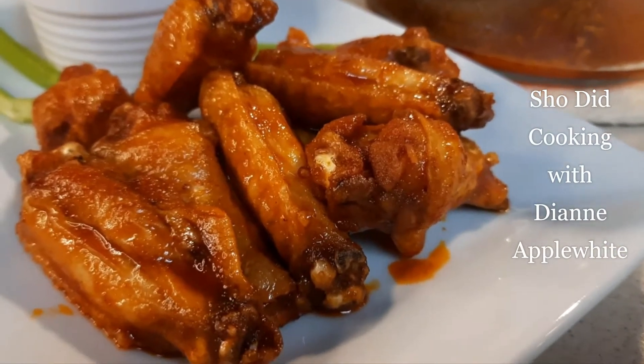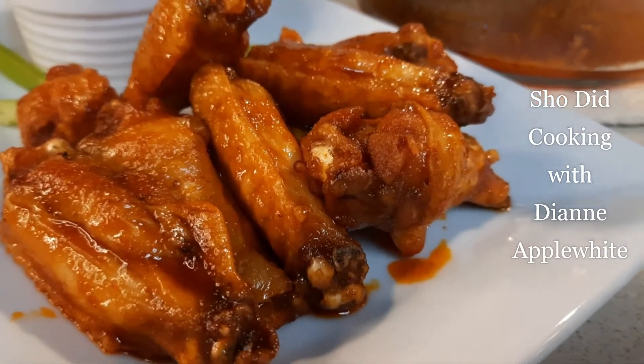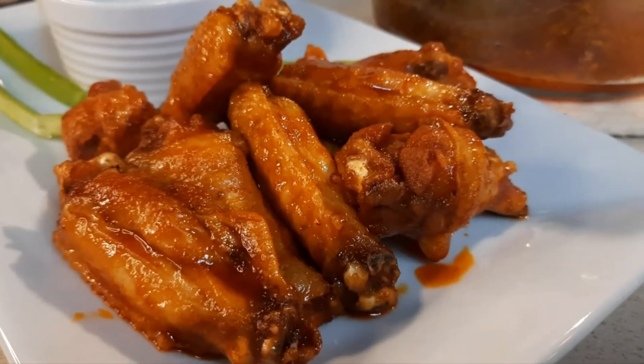Hi everyone, I'm Diane Applewhite. Welcome to my channel. Today I'm going to show you how to make the best Naked Hot Wings.